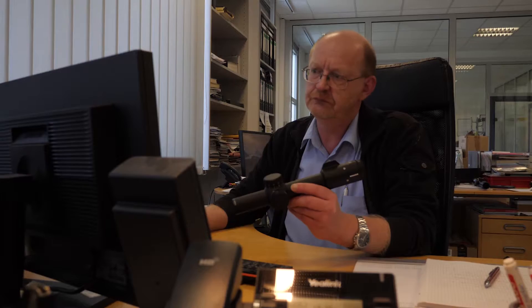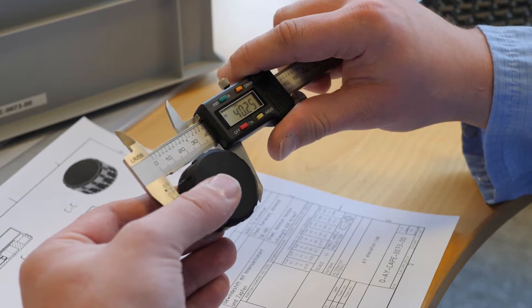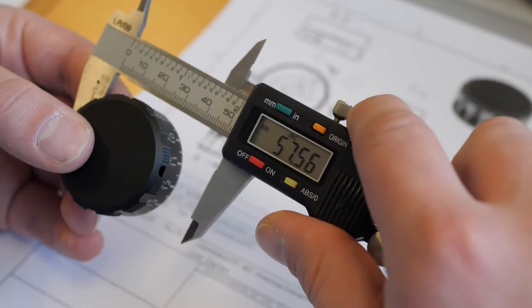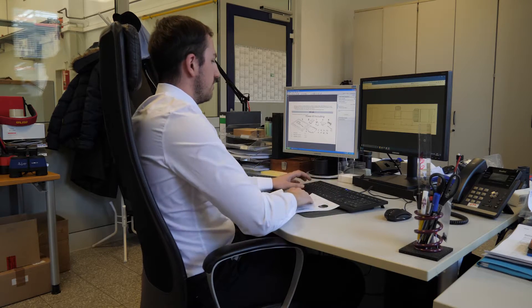One important point is also the preparation of the work. Employees check if it is possible what the technicians want to build. In a second step, others check if external partners can deliver the parts and also in good quality.